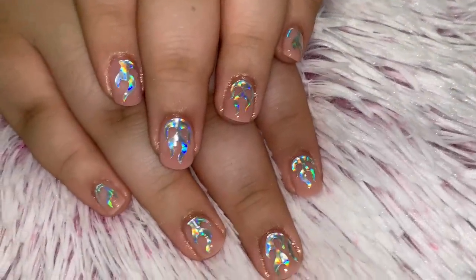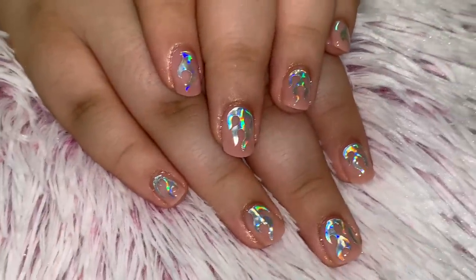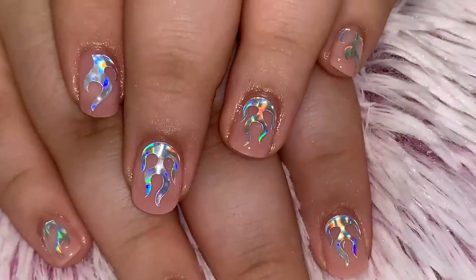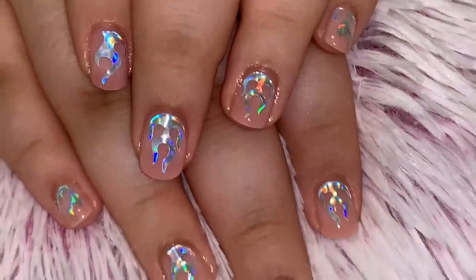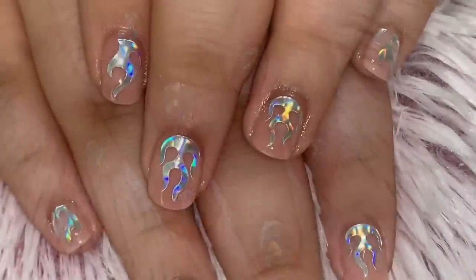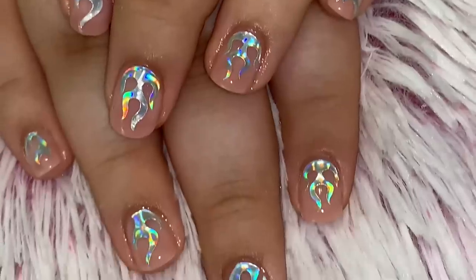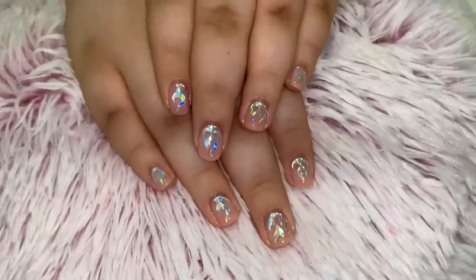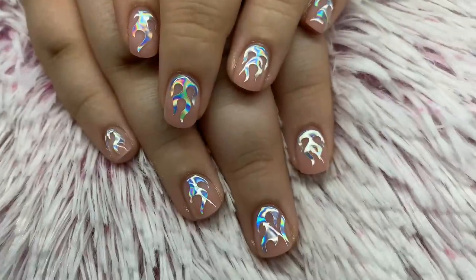Hello everyone, welcome back to my channel. Today I have another watch-me-work video — I mean, it's not really work if it's family, is it? Today's video is me doing my baby sister's nails, so leave her a little heart emoji or little sister emoji for being open to having me record doing her nails.